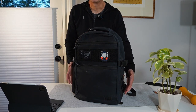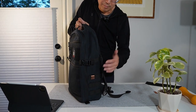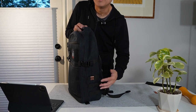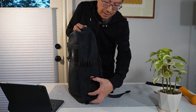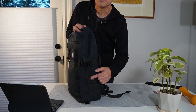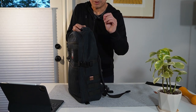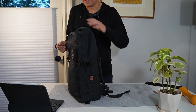The design has asymmetric sides. The left side, if you look at it, has three rows of PALS webbing, and you can get different kinds of pouches to put on there, or use it for decorations. A lot of times I would like to just slot a shopping bag in there to have it easily available.